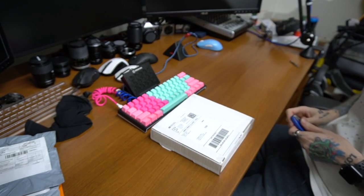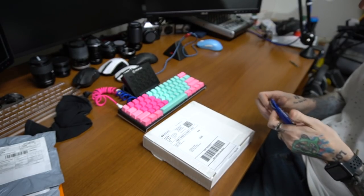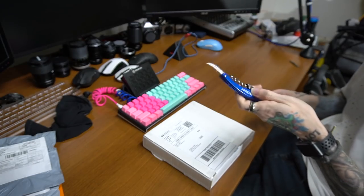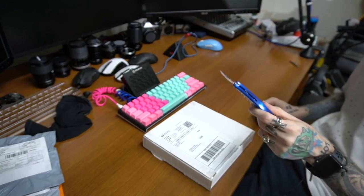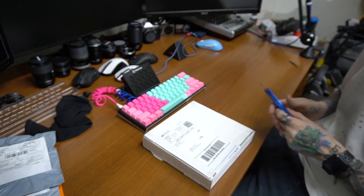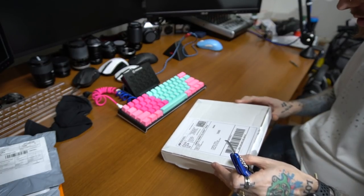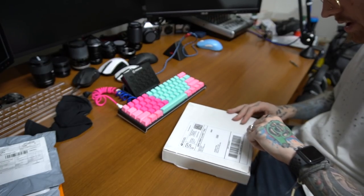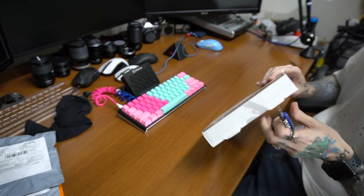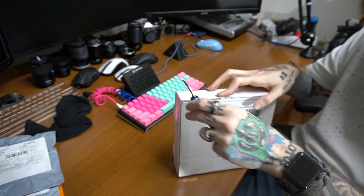We've got the nice little package here in front of us, and we're going to open it up with my trusty blue RBS Citizen's knife that I got from a bank. I use this thing for everything — the blade on this thing is great. Let's see what we got here. Looks like my best method is going to be attacking from here, and it looks like I got a seal here and probably one right here.